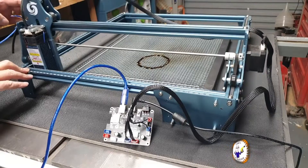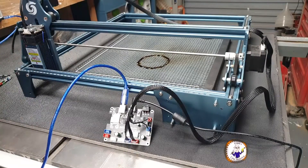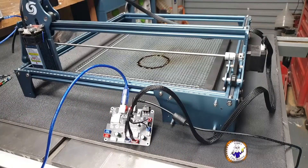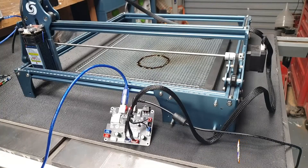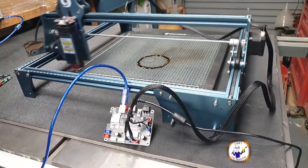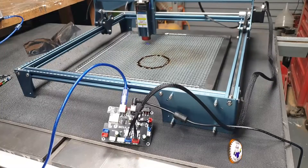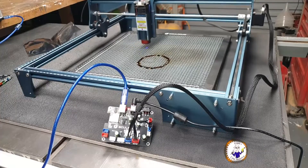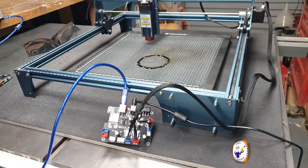Didn't zero my X and Y — okay, power back on. Laser is ready. Running the frame: X is working, Y is working.